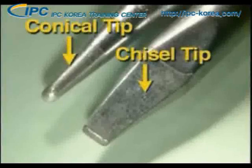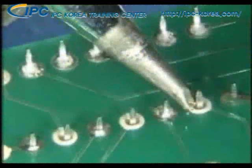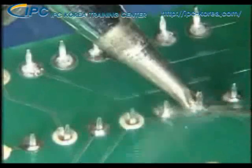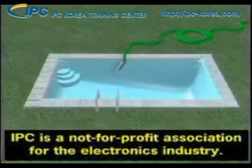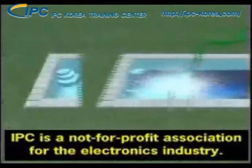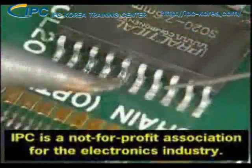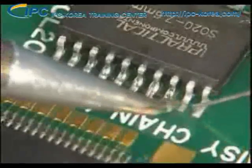A chisel tip with a flat surface has a much greater contact area than a conical tip. It's important to always use the tip closest in size to the width of the land to be soldered, but never any wider than the land. Imagine the tip-to-land contact area as a plumbing pipe in a swimming pool — a one-inch pipe will take 15 minutes to fill a 300-gallon pool, while a 15-inch pipe will only take one minute to fill the same pool. Using a soldering iron tip with the greatest area of contact will allow the tip to transfer its available energy into the connection much faster.